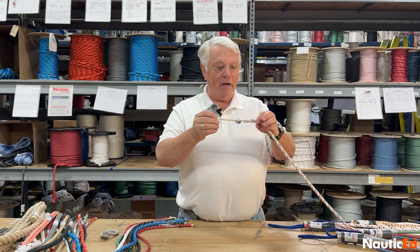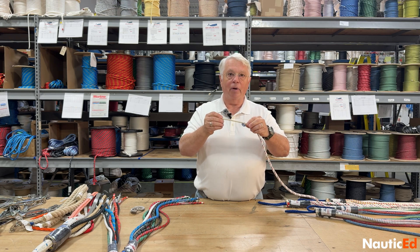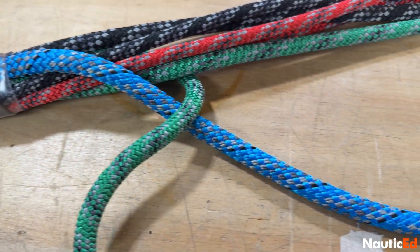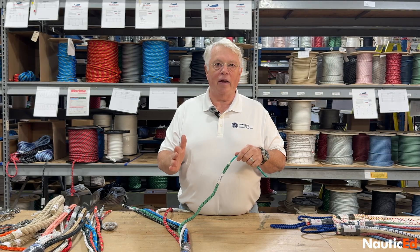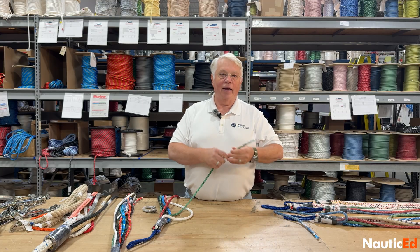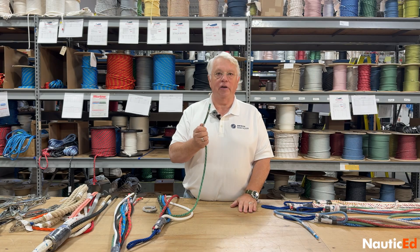This one here is a New England Rope called VPC, and it has a Vectran core. It's an eight-strand, but made out of Vectran. Another type of core is something like Marlowe's D2 Club. That rope has a core made up of several fibers — Dyneema with a polyolefin in it — so it's kind of in between price-wise and strength. The D2 Club is sort of an alternative where you might do casual Wednesday night racing and want a little bit of performance, but don't have the budget for something like Endura braid.